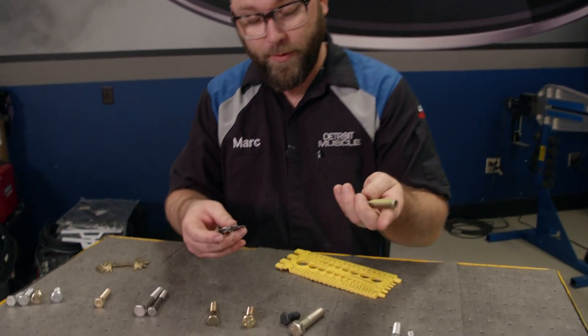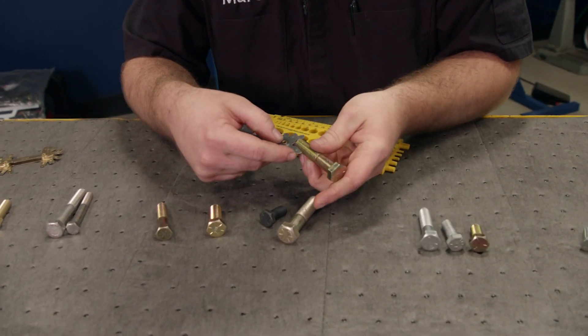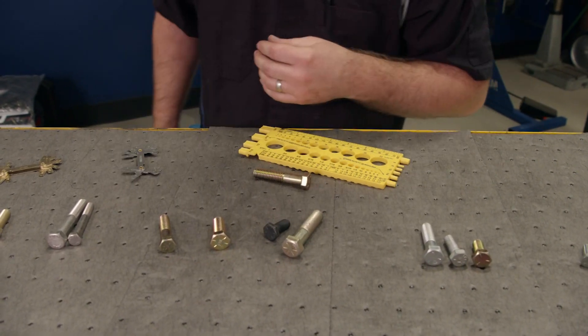There's another cool tool here to measure thread pitch. You can see it fits right in there, and this thing folds up and goes in your pocket.